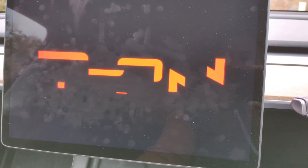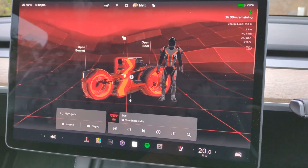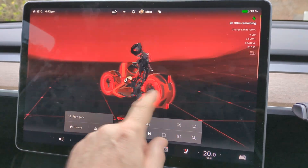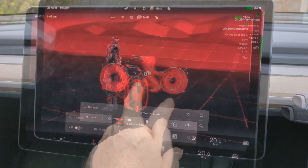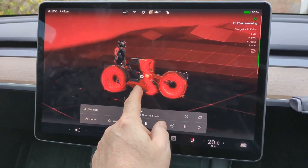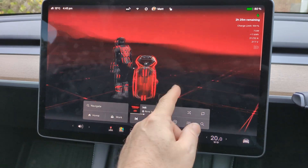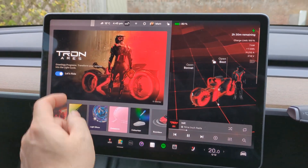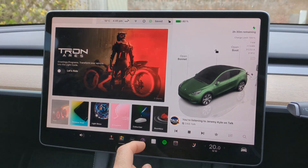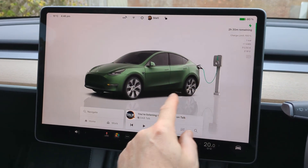Let's see if it does anything different when you put it into Tron mode. At least on this one you can adjust the volume. I'm surprised they don't have the charger graphics in Tron mode, because it was all part of the same update when they upgraded the graphics on the other screens. But anyway, let's get out of that, go back to normal mode, turn off the radio — and yeah, I quite like these new updated graphics.